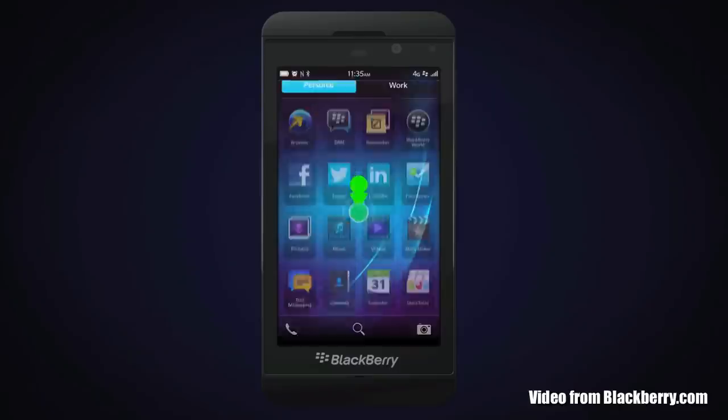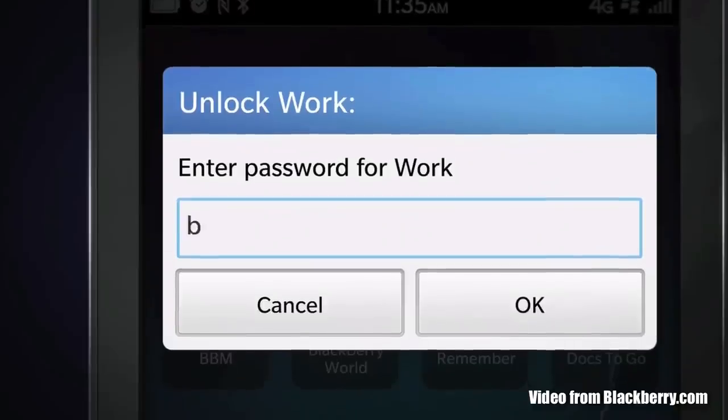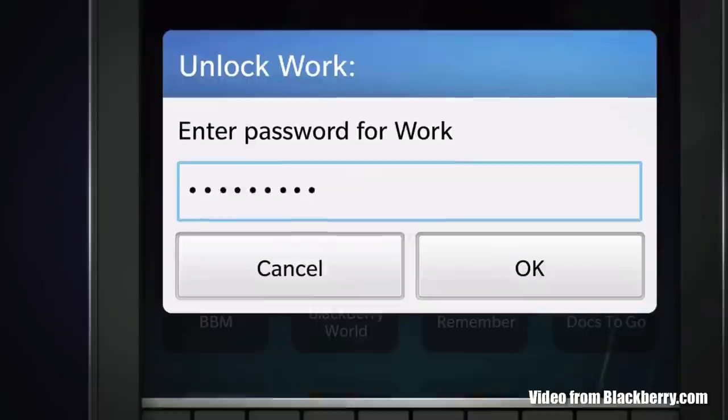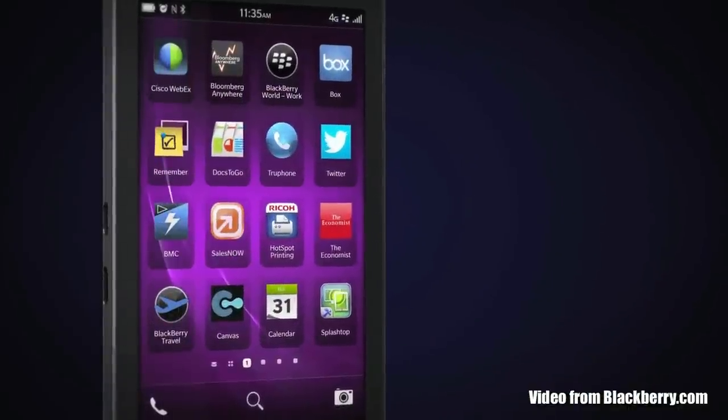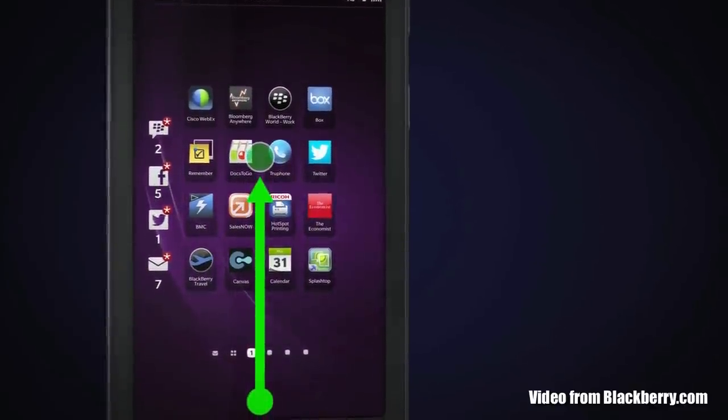With the new BlackBerry 10 software, it's a lot easier to switch between personal and work tasks on your phone so you don't mix them up. Once you activate it, you can simply slide down from the top and choose personal or work — which can effectively eliminate the need to carry around two devices when you go into work.